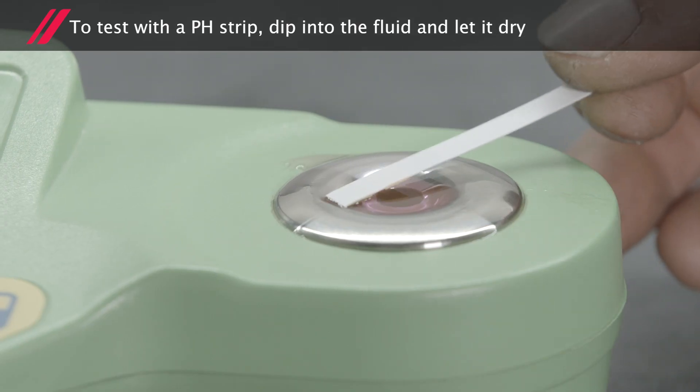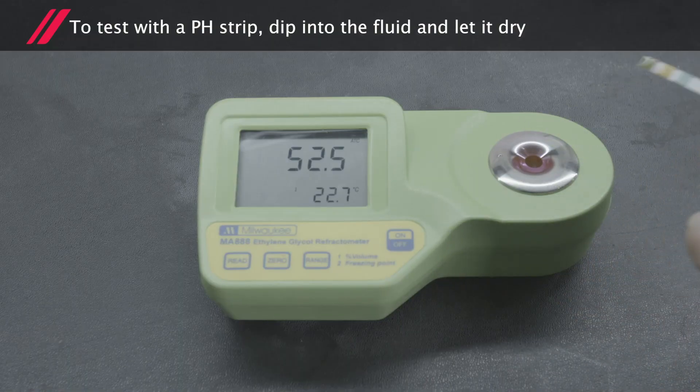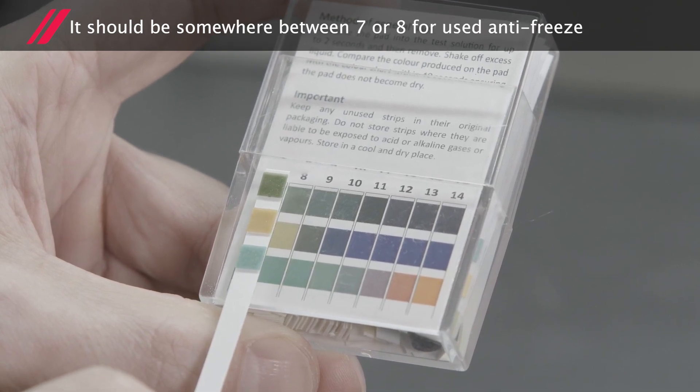To undertake the test using a pH strip, simply dip this into the fluid and let it dry. Check the colour against the chart provided. It should be somewhere between 7 or 8 for used antifreeze.